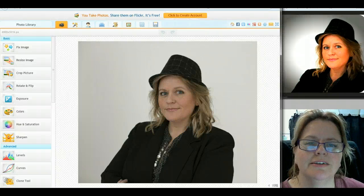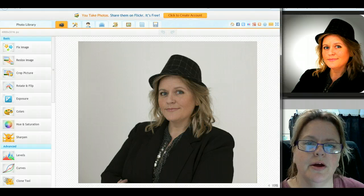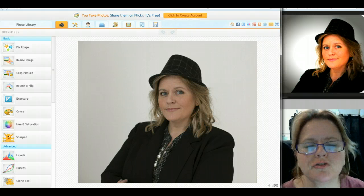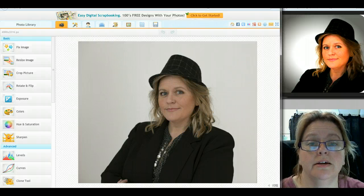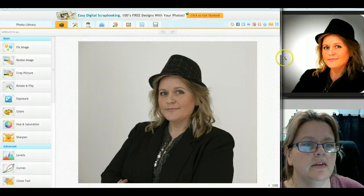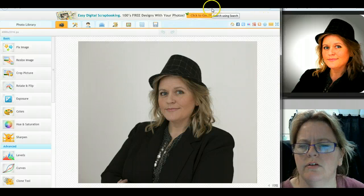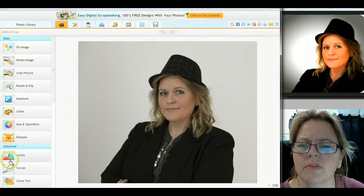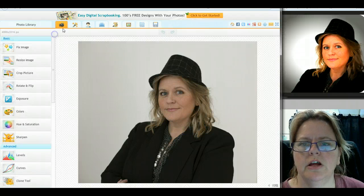Hi everybody, it's Kate from myonlinetip.com. I thought I'd show you a quick photo update — improvement, or editing — with iPickey.com. This is the original photo I had taken, and this is it after I edited it. That took me about five steps and I assume it'll be about 60 seconds. I'm in iPickey.com, which is a free photo editing software tool.